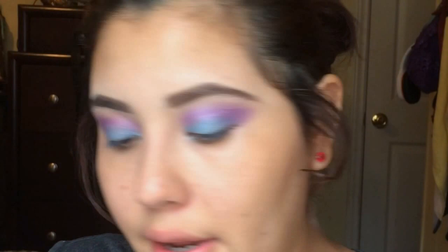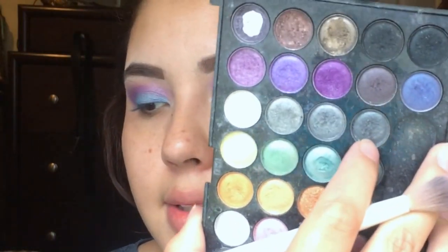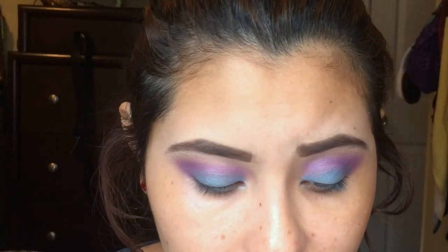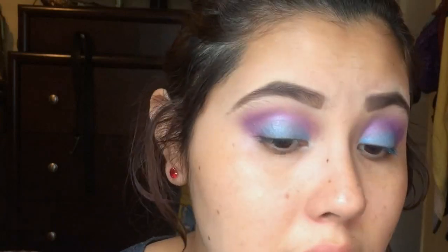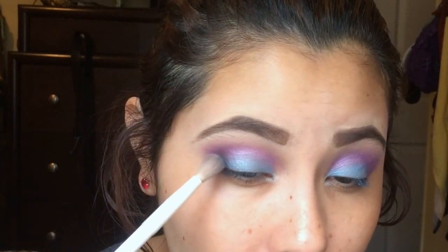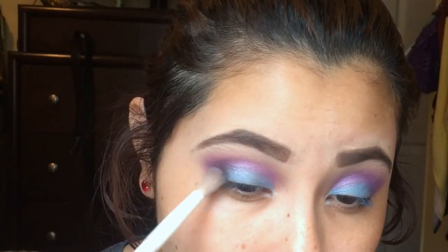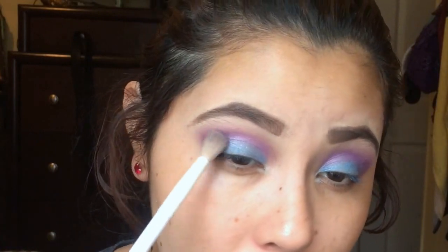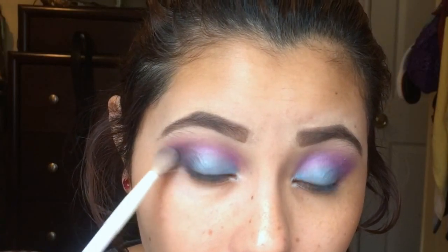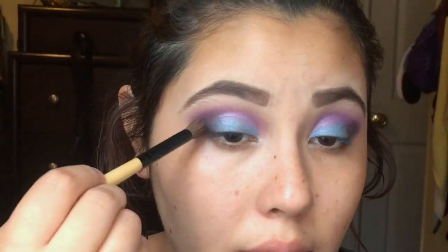I'm gonna smoke out the look a little bit and take a dark gray — or black if I can find it. Okay, this is the dark gray, it's close to a charcoal color. I'm gonna apply it in the outer corner of my eye with the blending brush to smoke it out. Then I'm gonna switch to a bigger blending brush and blend it out a little more.